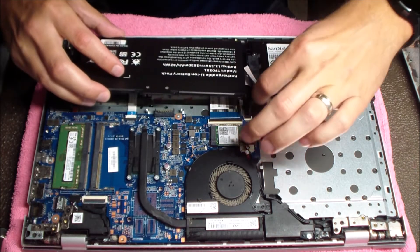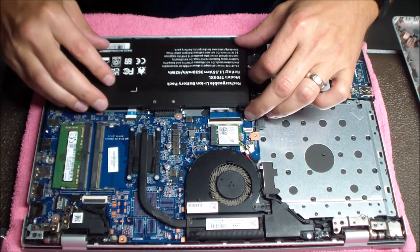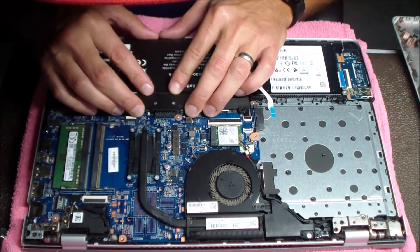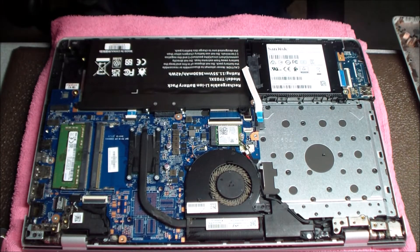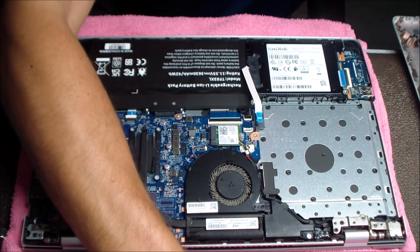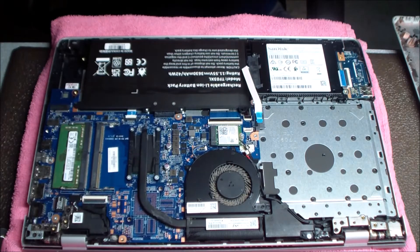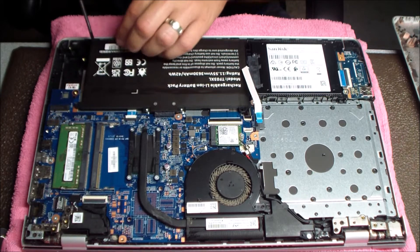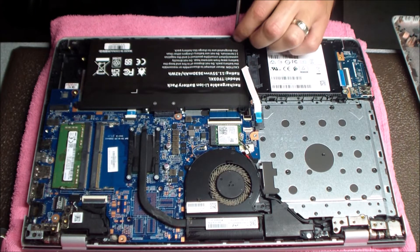Now I'm putting in the replacement battery, just making sure to get that cable out of the way. You want to line it up properly and push it down snug, making sure it's making good contact. Now I'm just going to put everything back together — screw the battery back in, hook the hard drive cable back up, and get that bottom panel screwed back into place.